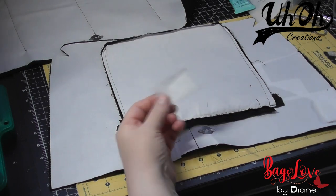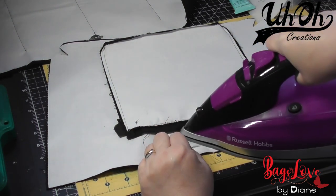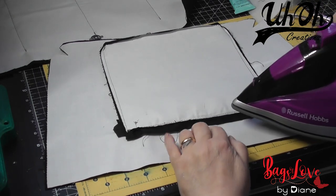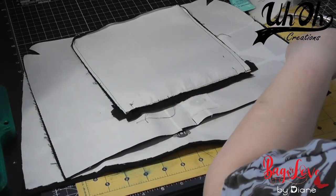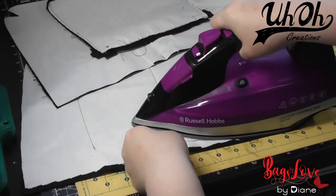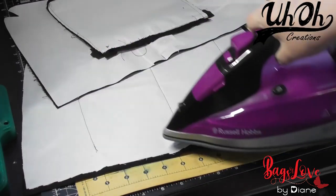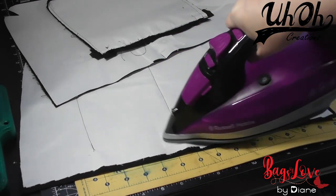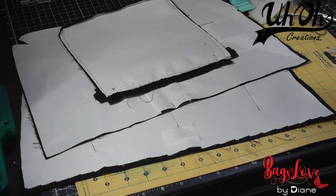Then I just get some spare fusible fleece and iron it over the metal snap just so that you can't feel it so much through the bag. Do it on both pieces. So that's the magnetic snaps added.